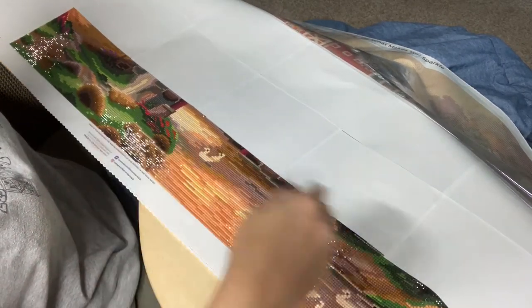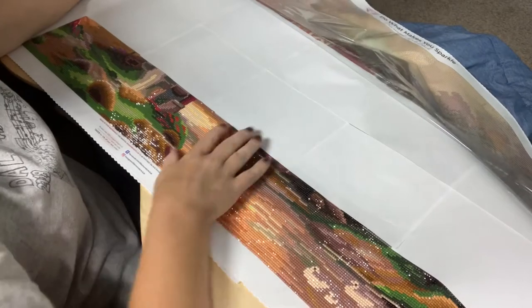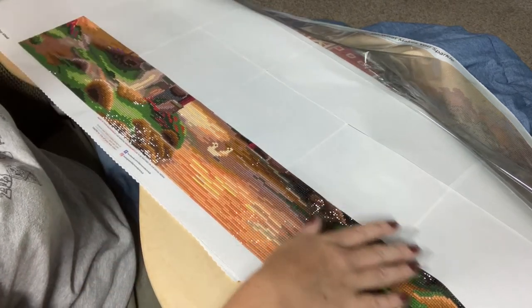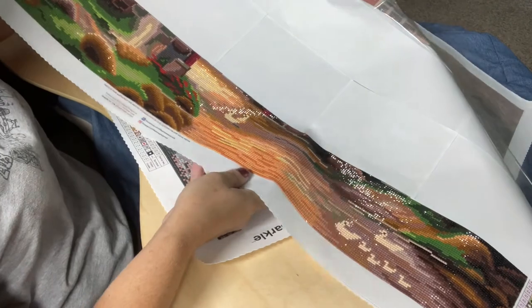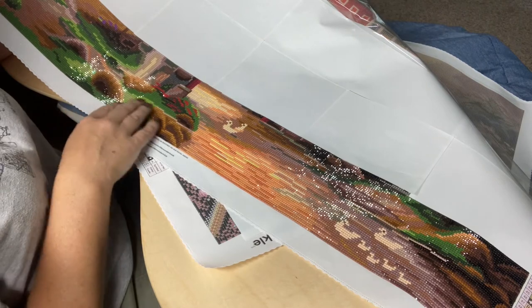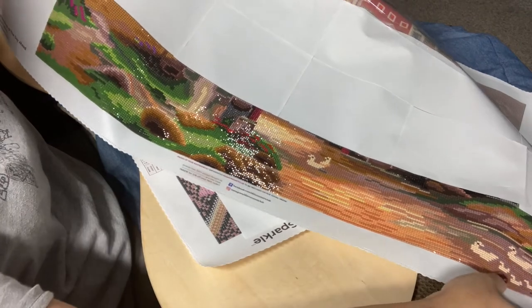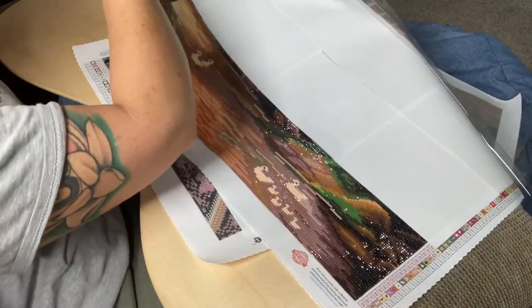First, I showed my mom just the picture of Anticipation of the Day Ahead by Chuck Pinson — you all saw it in an unboxing a few days ago — and she absolutely fell in love with it. So I kitted it up and got started on Tuesday. Today's Friday and I've managed to get five out of six sections done on the bottom row. I'm pretty proud of that progress.